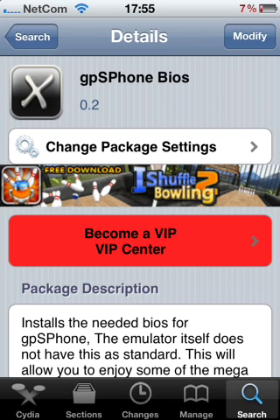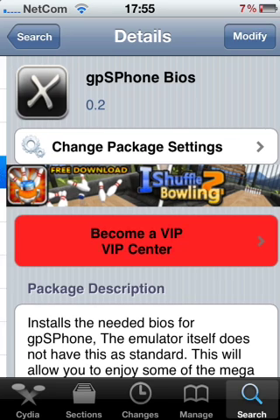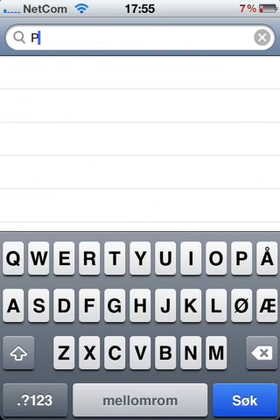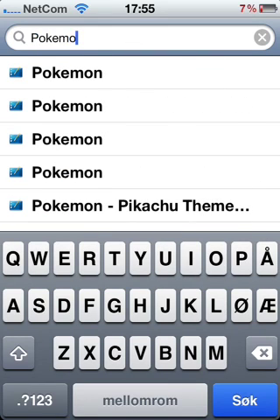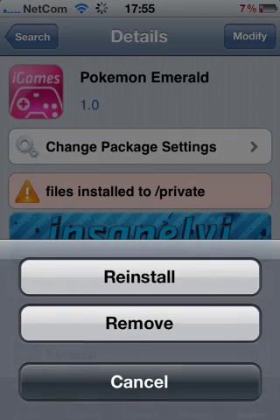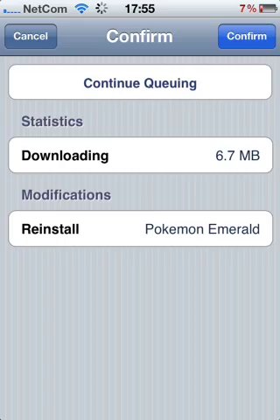The pictures and the ROMs and whatever. Then you type in for example Pokémon Emerald. Then you just install it.